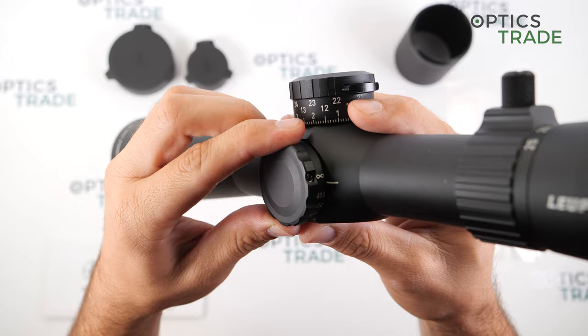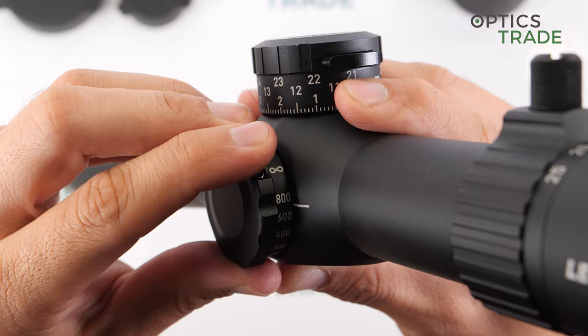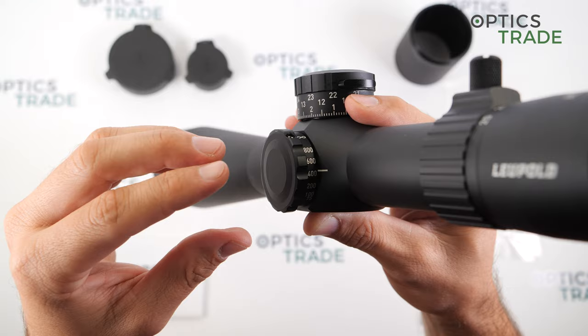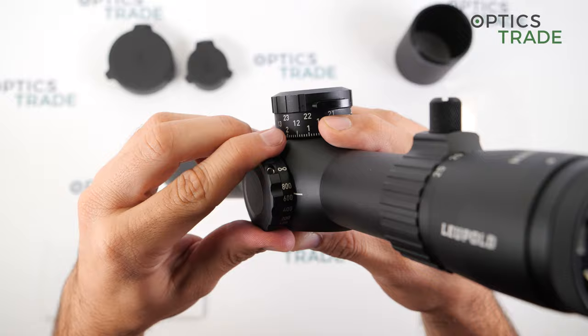You can still make precise parallax fine-tuning at long distances. I mention this because there are many scopes on the market that only go to 100 or 200 meters, and then with a small turn you're already at infinity. With such a turret as on the Mark 5, it is much easier to make fine movements for precise parallax adjustment.